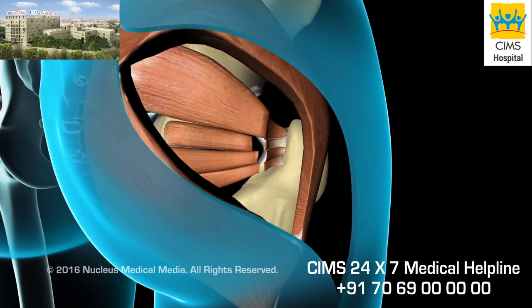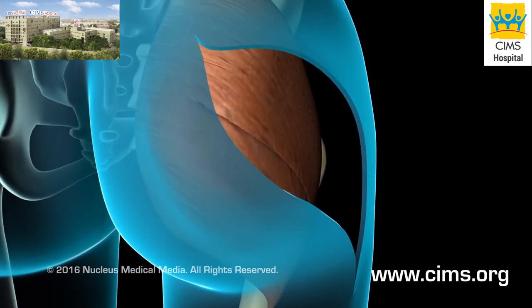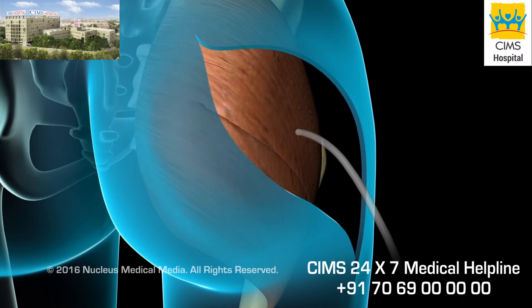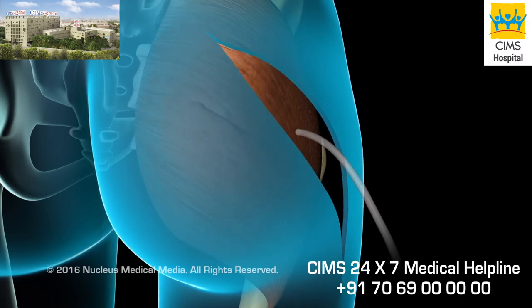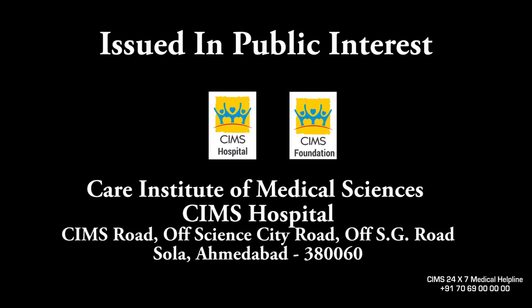Your surgeon will then close the joint capsule, repair the muscles, place a drain in your hip to remove excess fluid, and close the incision with stitches or staples.